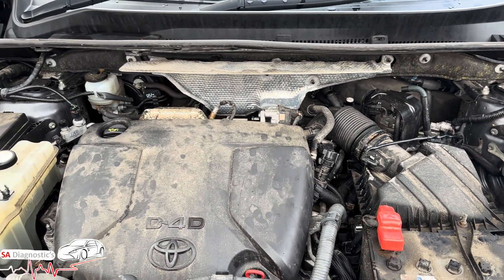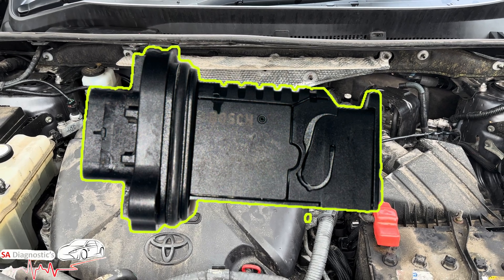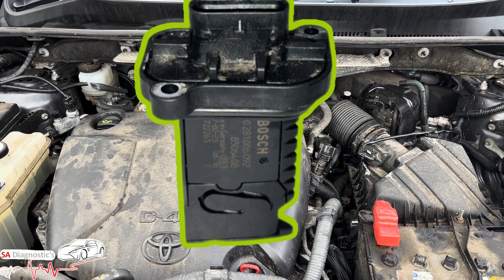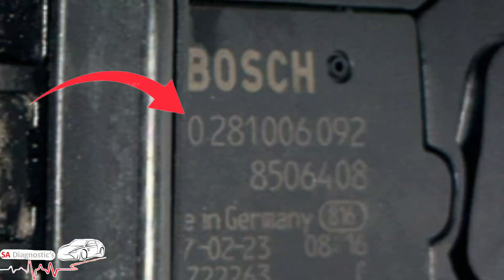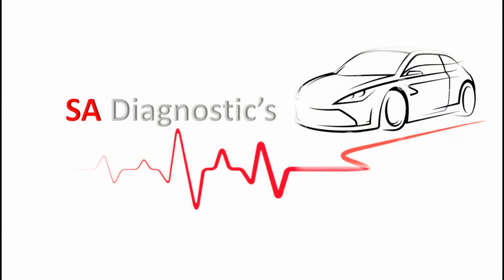Here on the screen are the images of what the component looks like, and that is the part number there as you can see.